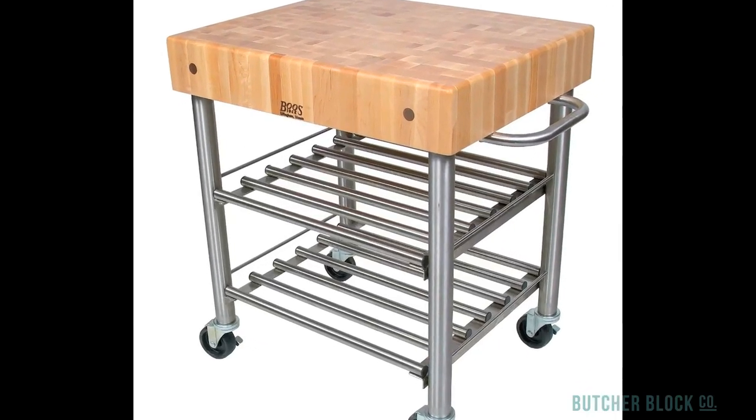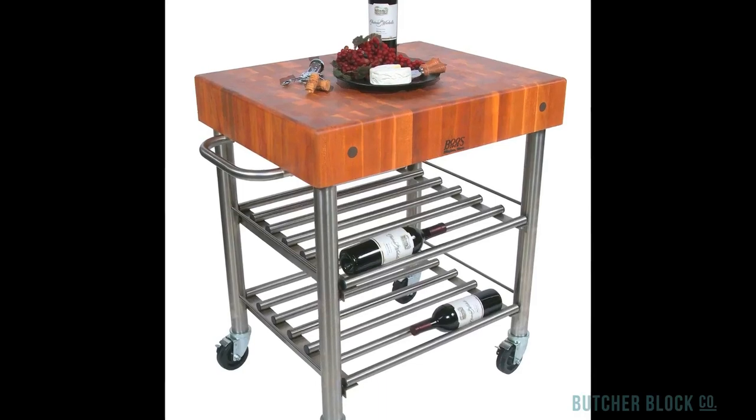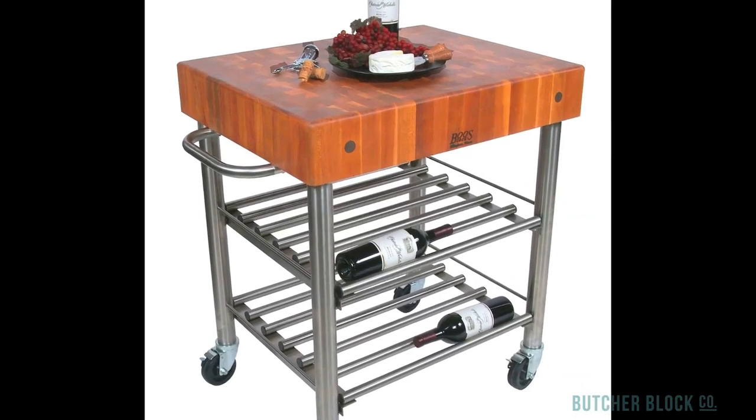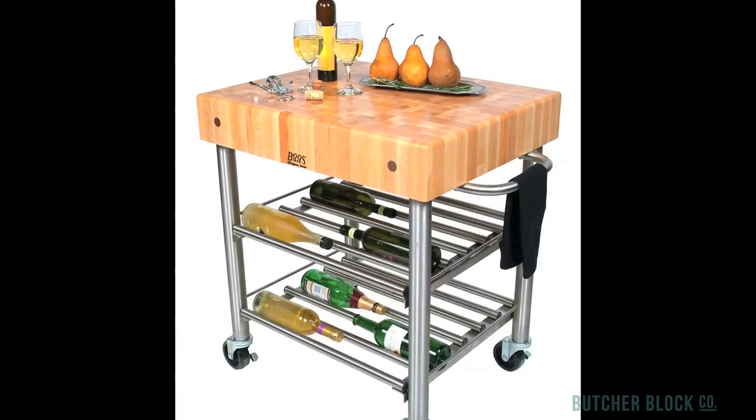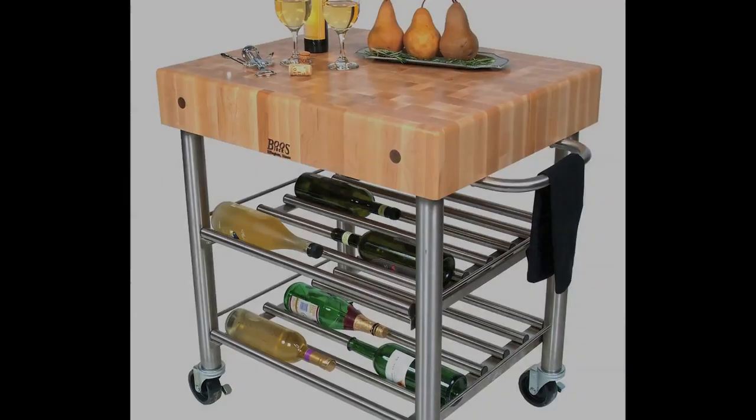For wine enthusiasts, there's the Cucina D'Amico Wine Cart. It's available with a maple or cherry Butcher Block top and can hold as many as 24 bottles of wine. Check out the full Cucina D'Amico line at ButcherBlockCo.com.